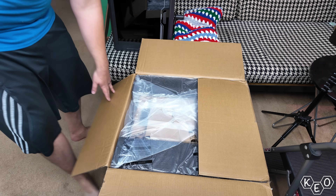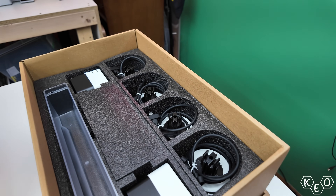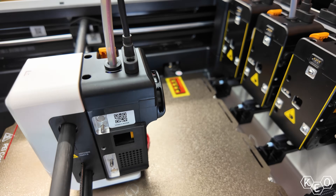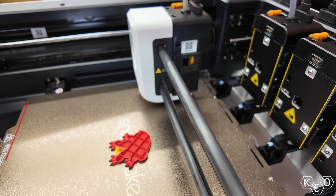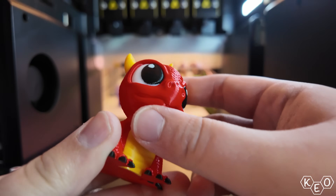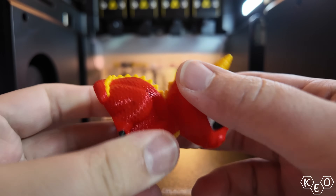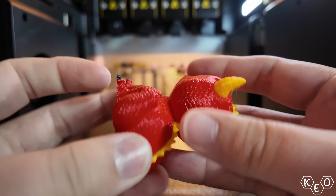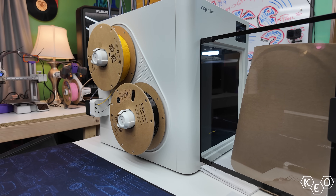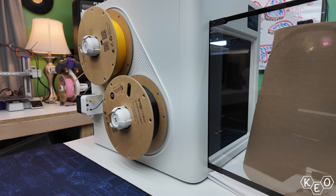Today we're going to dive into the unboxing and setup of this machine. Following that I want to touch on some of the specs and the things that make this one unique. And finally we're going to spend a little bit of time printing just to get an idea of how the machine performs. This is going to be an initial impressions video, not a full comprehensive review just yet. But I want to try and begin answering the question: why is this printer so cheap?